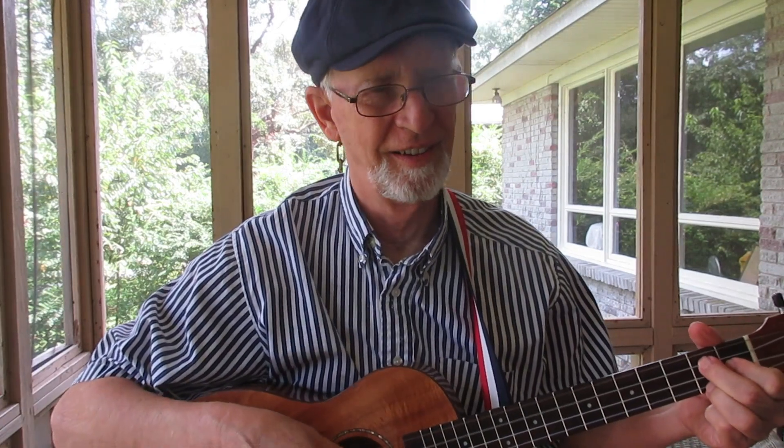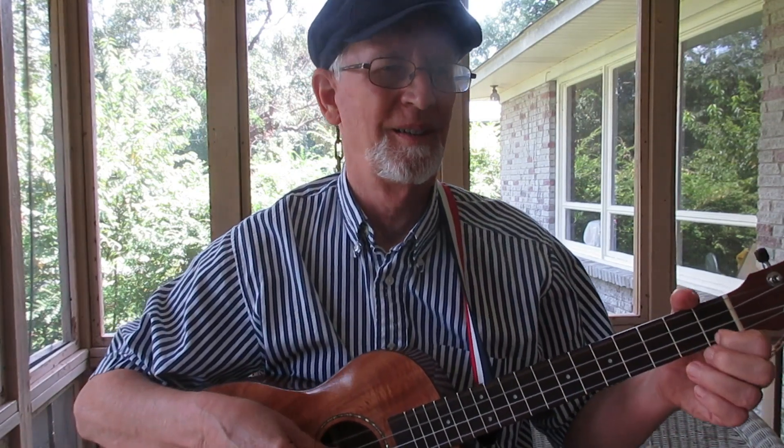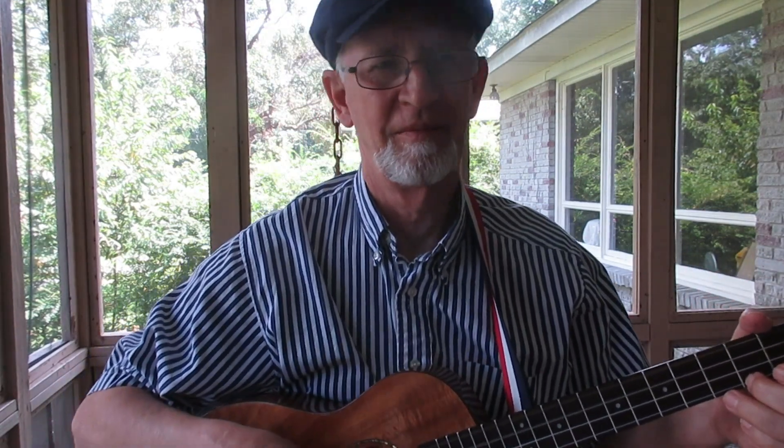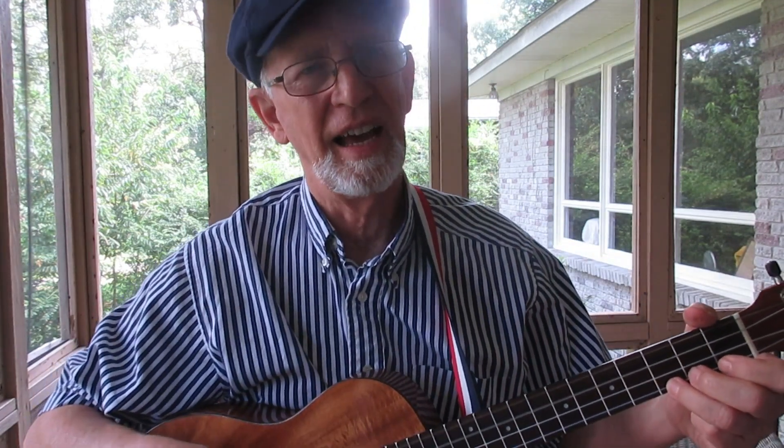Day five of my baritone ukulele life — exclusively playing baritone ukulele from now on, ever and ever. One thing I have found out is that now that I'm not playing GCEA so much, I need to have my baritone ukulele chord chart handy.